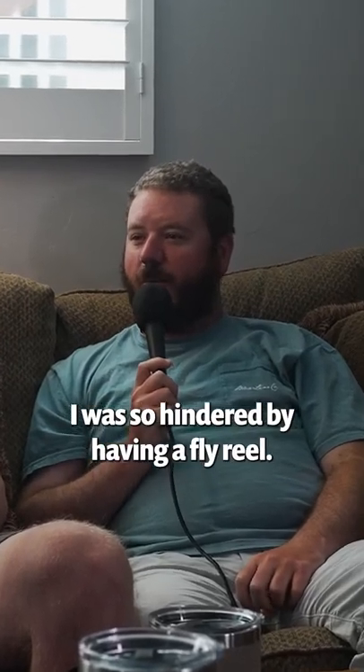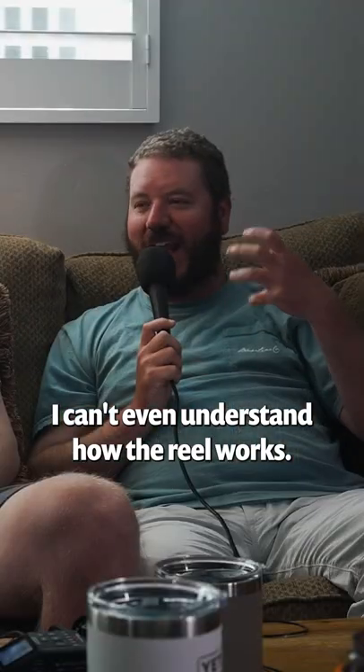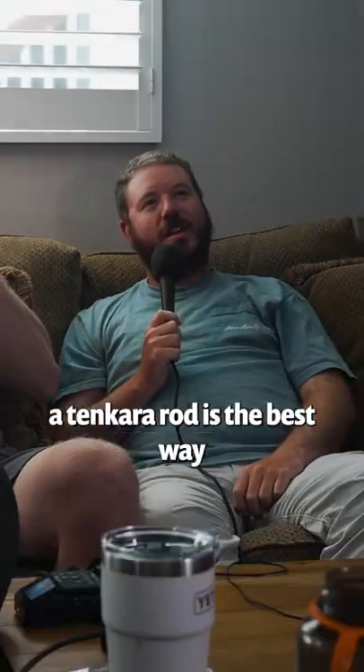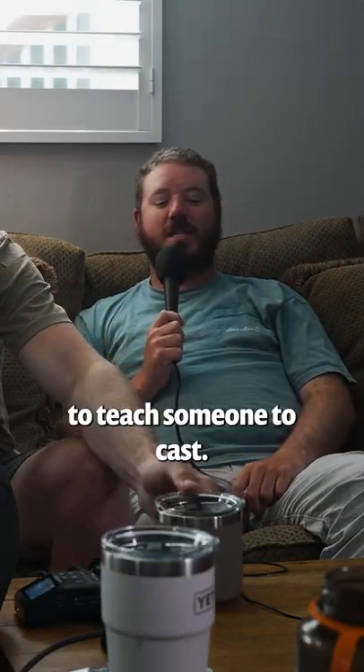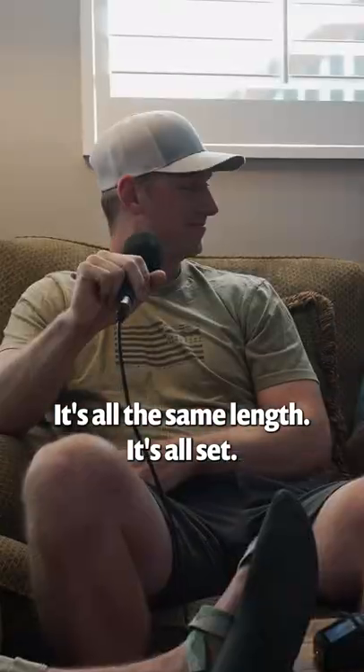I've always felt like I was so hindered by having a fly reel. It's just so heavy. I don't even use the reel — I can't even understand how the reel works. I did hear that a Tenkara rod is the best way to teach someone to cast. You don't have the reel, you don't have to mess with the line. It's all the same length, it's all set.